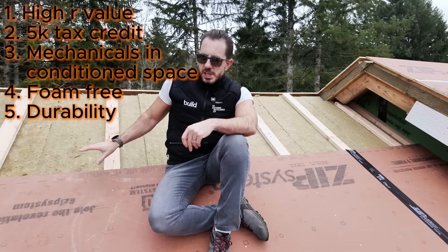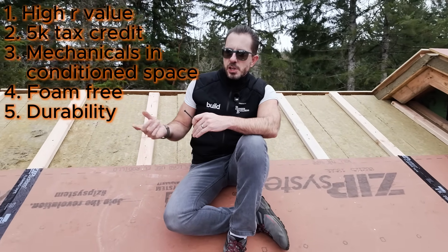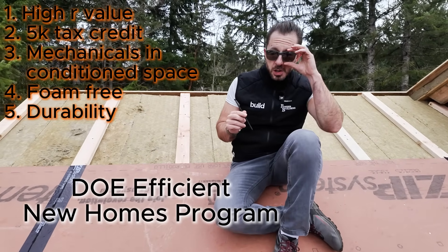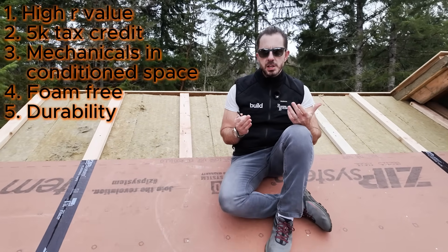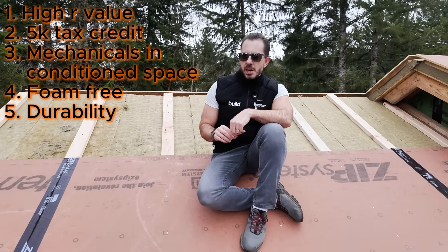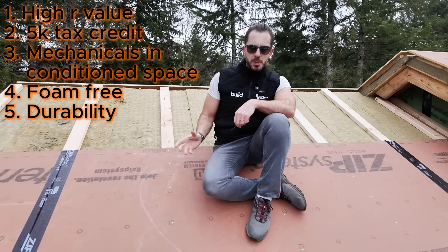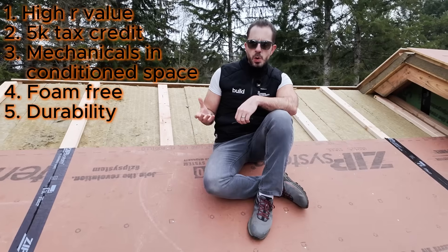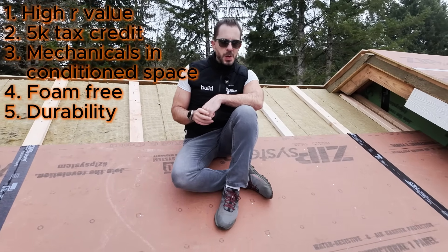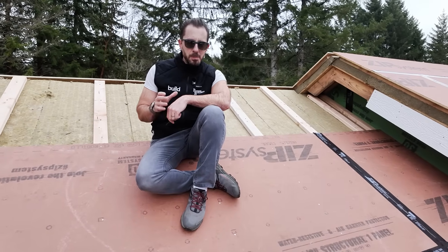So why would we do this over other assemblies? We are getting a massively high R-value. Zero Energy Ready Home — which was just rebranded — requires us to keep all of the ductwork in conditioned space like we talked about. That'll give us a $5,000 tax credit. It also allows us to be foam-free, which I like. So if there's any type of a roof leak, which could happen at some point, we're going to be aware of it pretty quick. That's always a concern with spray foam — what happens if you have a roof leak and it's concealed for a long period of time? That can be a big problem.